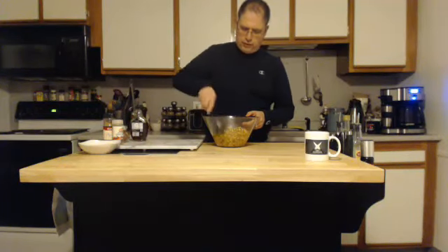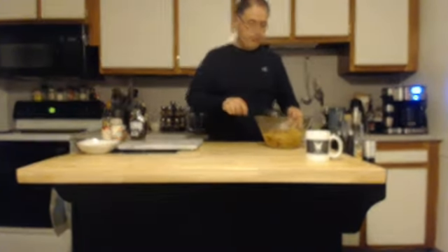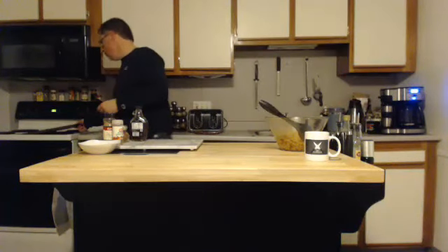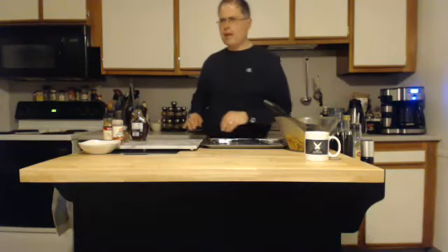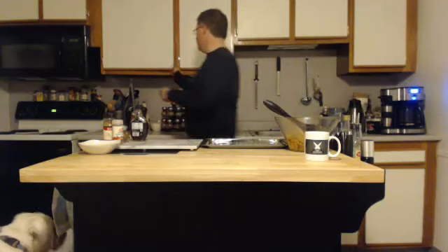I've got the oven preheated at 400 degrees — it's already on and preheated. Grab one of those tin foil sheets — I love working with those because it's so much easier. Or if you have parchment, that'll work too. Don't use wax paper — you don't want to use wax paper for anything over about 350 degrees.